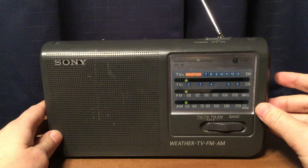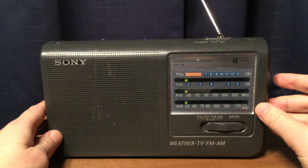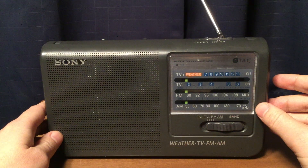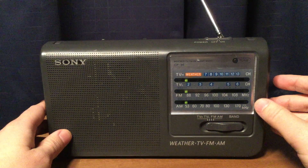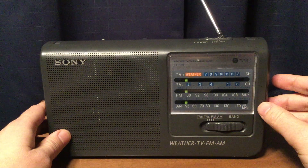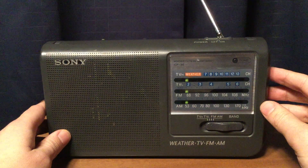That is bleed-through from 107.5 WBLS in New York. That's kind of common with some of these Sony radios — if you have TV band on it, you'll have FM frequencies bleed on, or imaging on, the lower TV band.